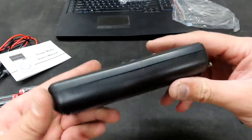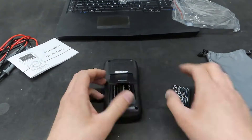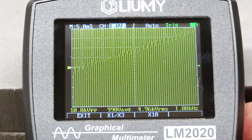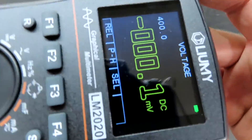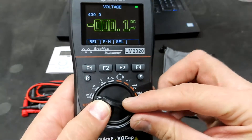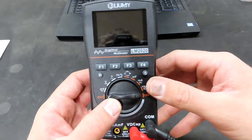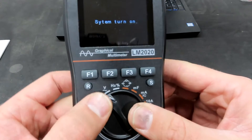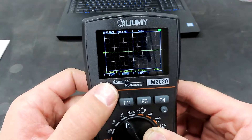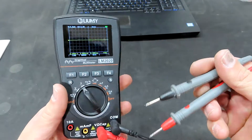Let's throw some batteries in this and see what it does. Let's turn it on. Look at that screen — this is the new version with a higher resolution supposedly. The way you enter oscilloscope mode is you put it to voltage AC and hold the R button for two seconds and it will show the oscilloscope. Then we have the leads right here — let's test it out and see what we get.